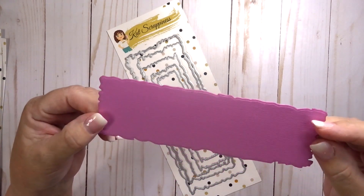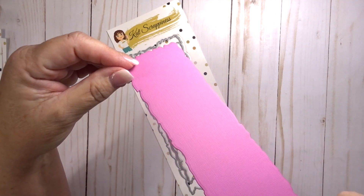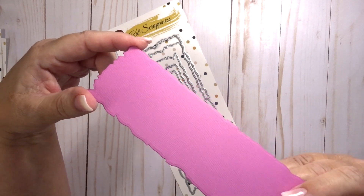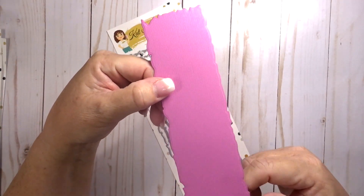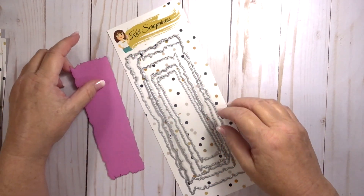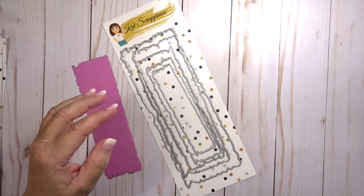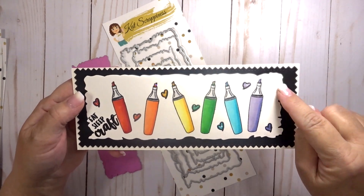There are so many possibilities for this edging. One of our designers did a card with an underwater scene, so it could have that type of look. It could also have a very distressed edge look if you wanted to make it look older and worn, like old paper. This is actually one of my favorite edges.